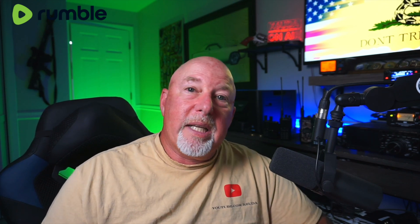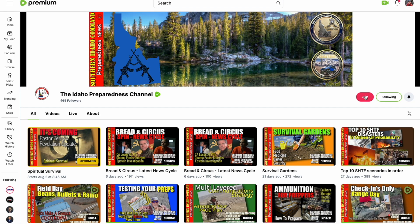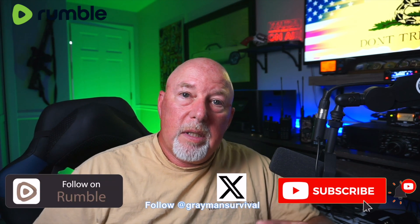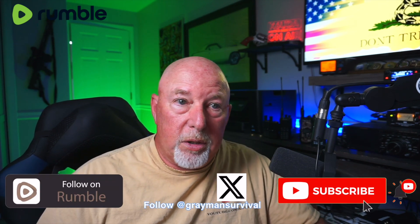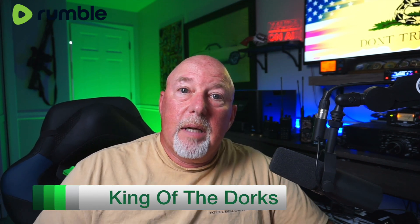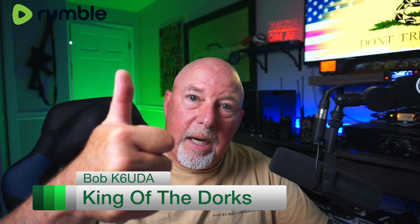I hope you enjoyed this one. If you did, please give it the thumbs up. If you haven't already, hit the subscribe button, the bell notification, all that good stuff. Consider supporting me on Patreon or Locals. Check me out on Rumble and YouTube. I think I'm going to do a short video on that repeater ID because that thing is cool as beans. Anyway, that's all I got. Have a good one. Catch you on the next one. I'm Bob, K6UDA. 73.